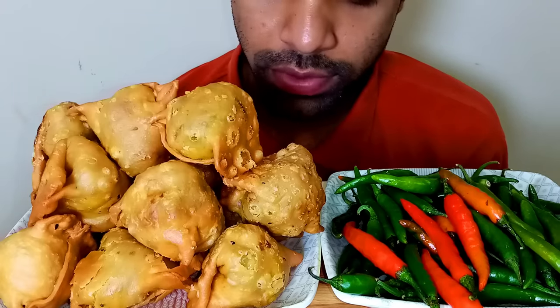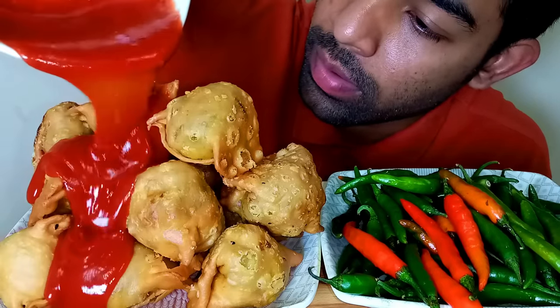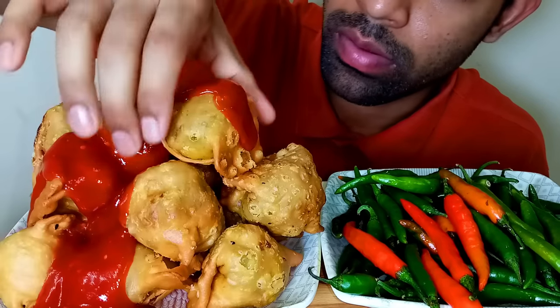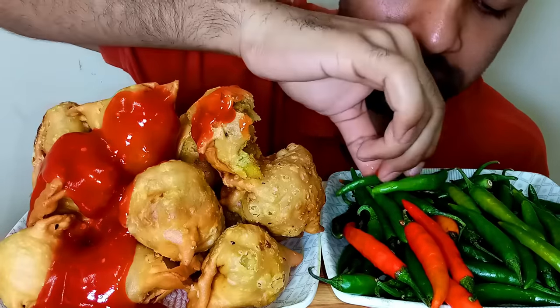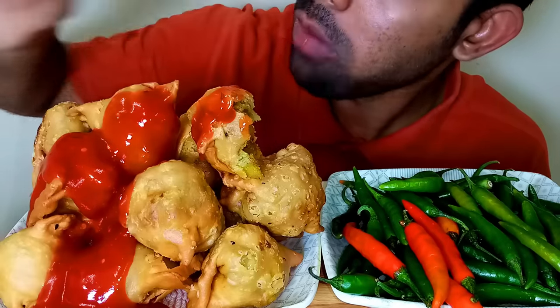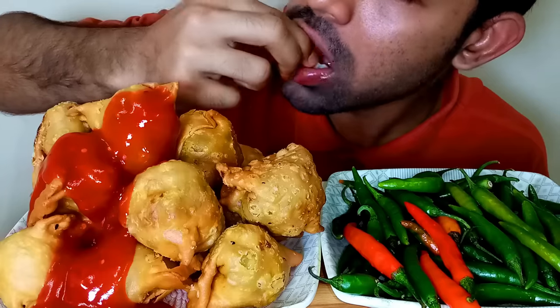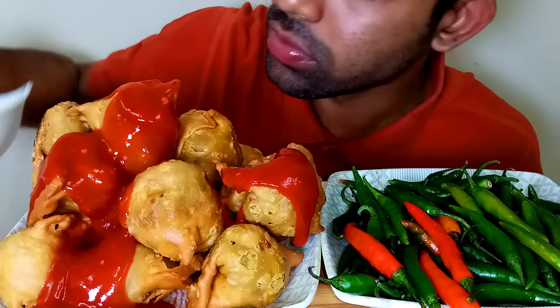Assalamu alaikum friend, welcome back to another video. Today I'm going to eat samosa with green chili. Soy sauce. Let's try it.